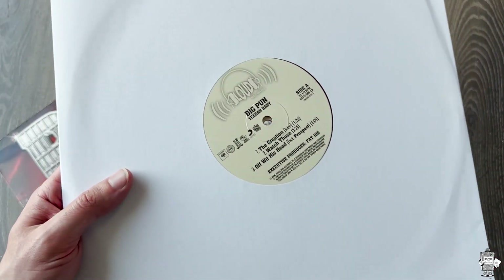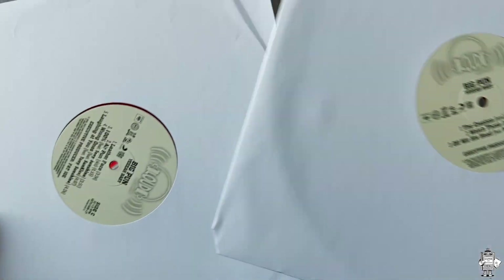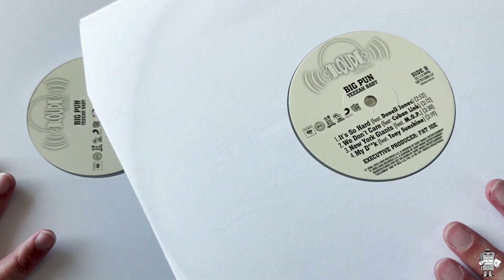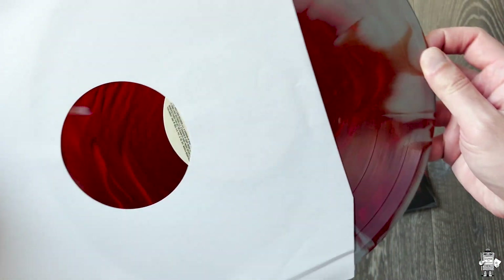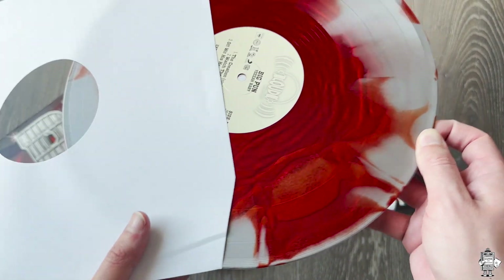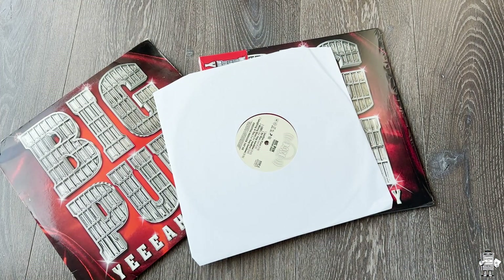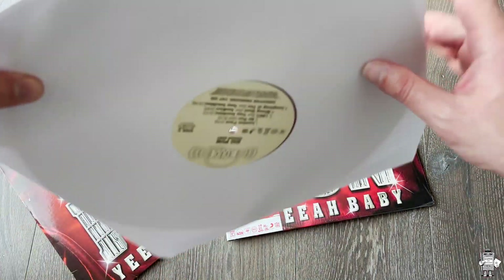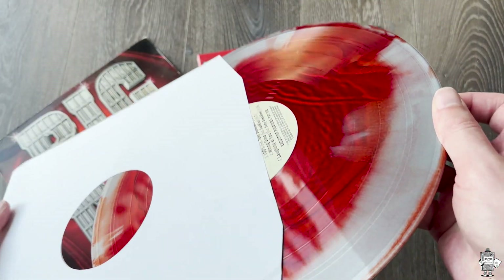This is the Loud Records center label — it's got the tracks. Nothing too flashy. It looks like there's some color here — I'm assuming red. Oh, this is nice. So like a red and silver slash clear record right there, you can kind of see it. Looks cool. And then I would assume the other record is the same. Let's go ahead and take a look. And it is. Pretty cool stuff.